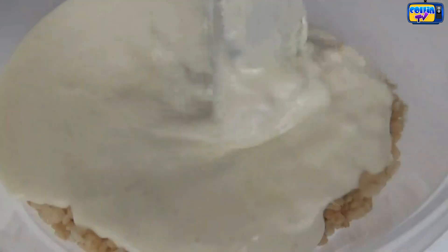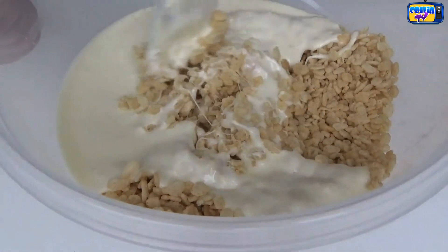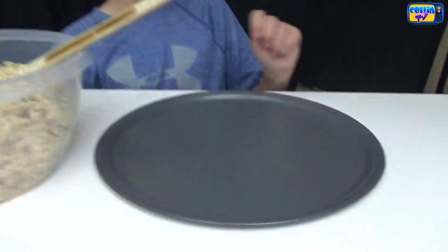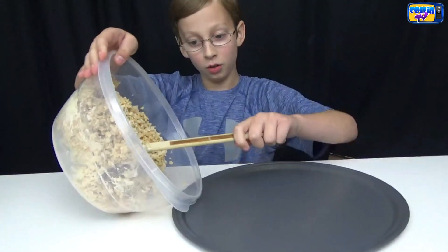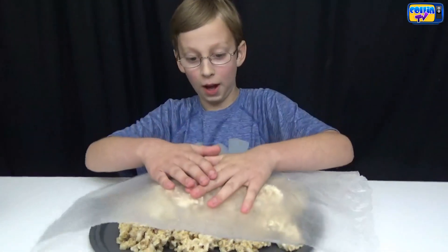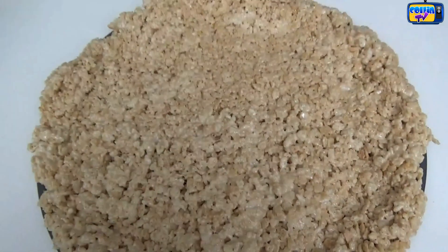Now we stir. It looks really good. So what you do is you get a pizza pan and you slightly grease it, then you tip it over and scoop it out. Then we're going to take some wax paper and pat it down into the shape of the pizza pan.